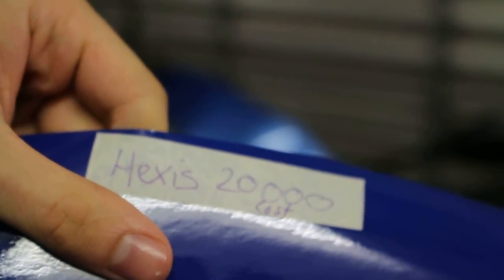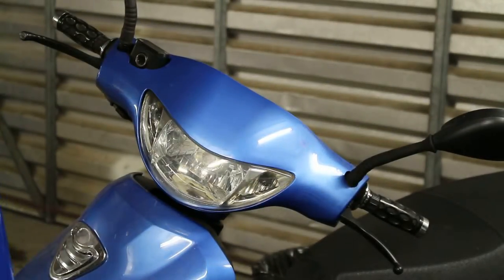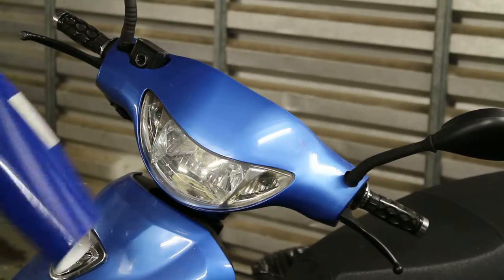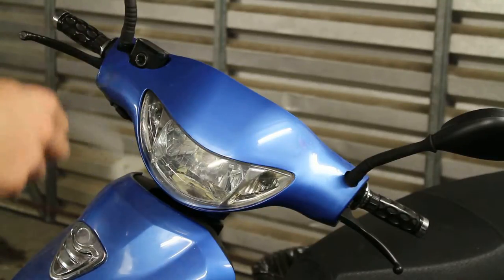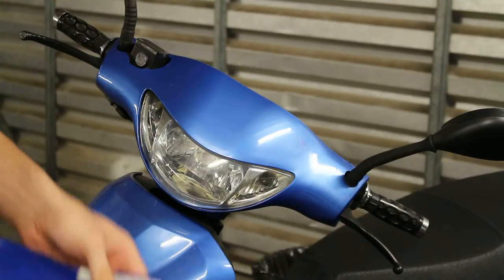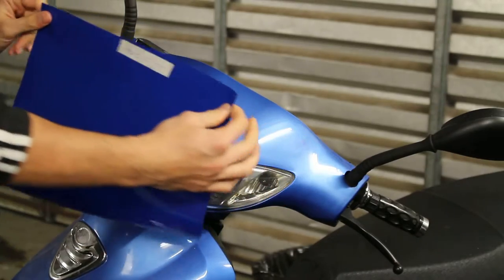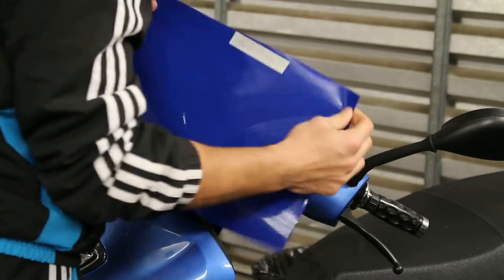Hexis 20,000 series, a cast vinyl. Together with the 30,000 series, these are the vinyls Hexis promote for vehicle wrapping.